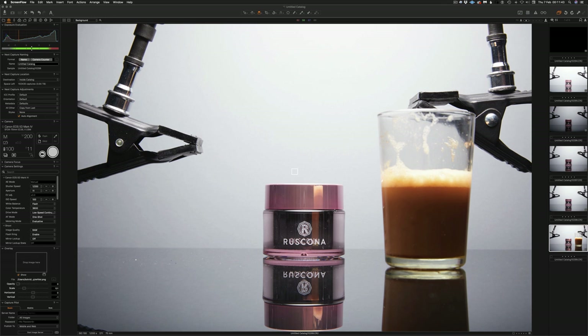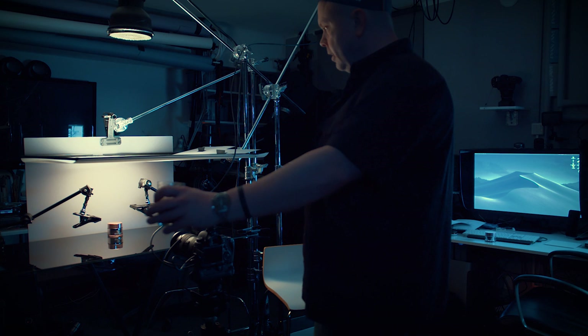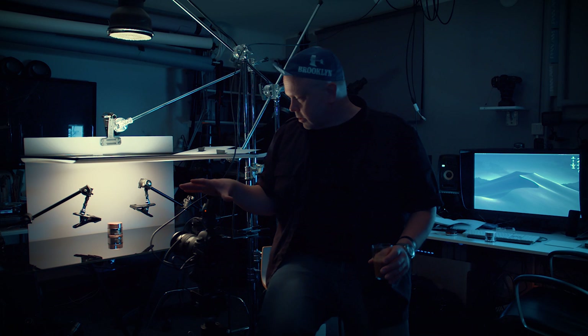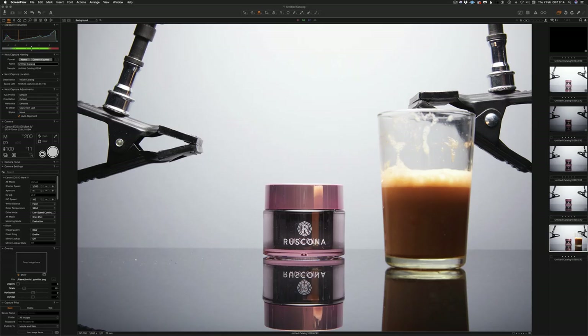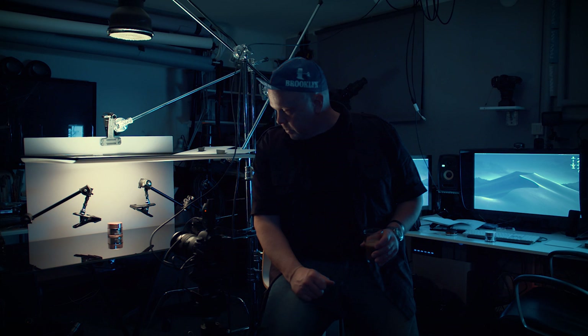If I take away the coffee, you see there's a black area. This black area is inside the can — it's the background going through and also reflecting from the background. This black area over here is dark because there's no light coming from the front. The light from the top hits the background, and that reflects back on the sides and the top.